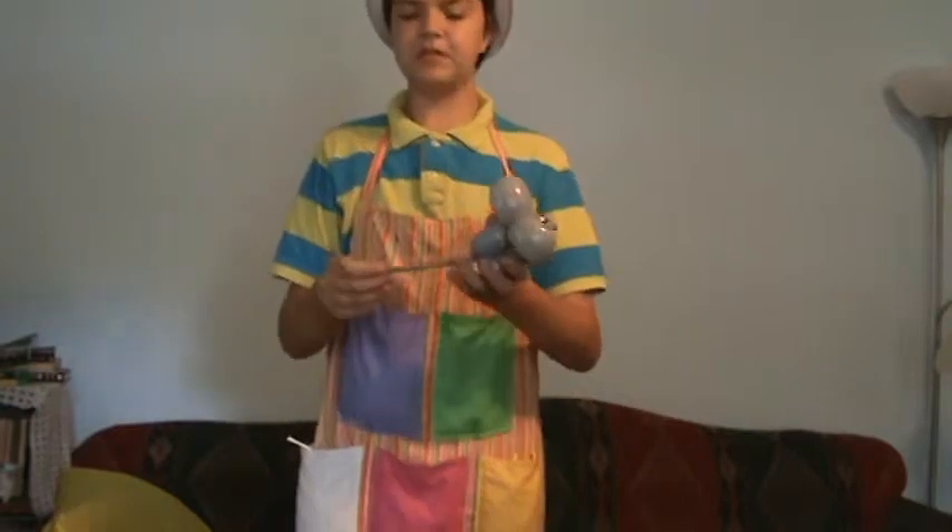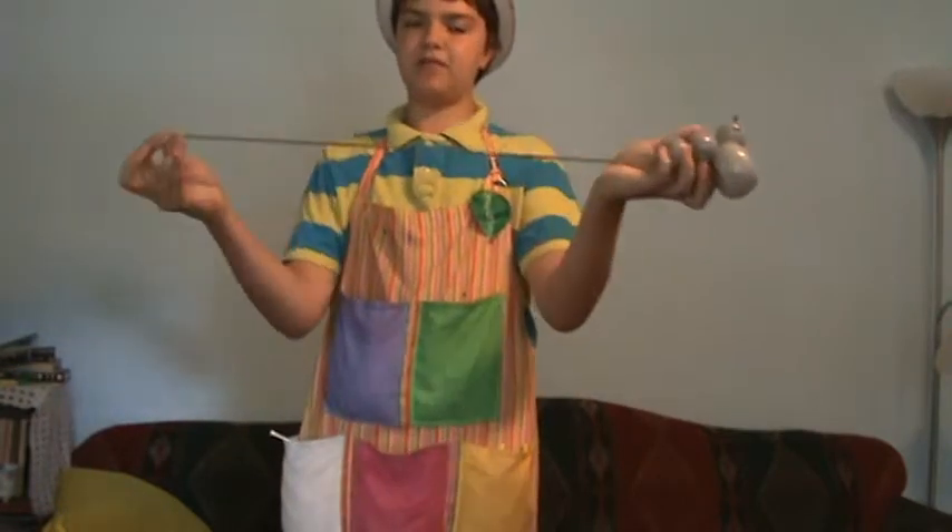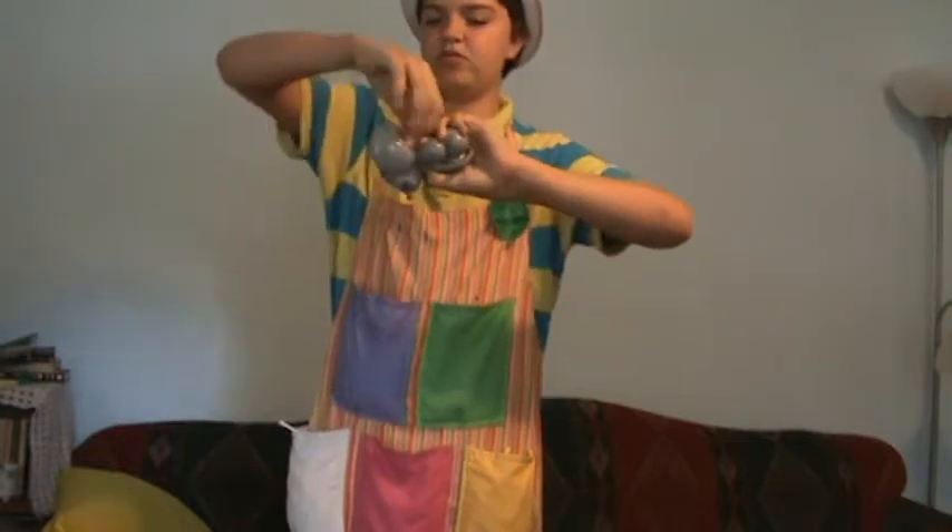The nice thing about this mouse design is that you can turn it into a mouse bracelet by taking the tip of his tail and tying it into his neck.